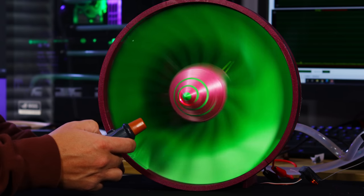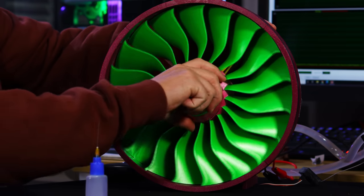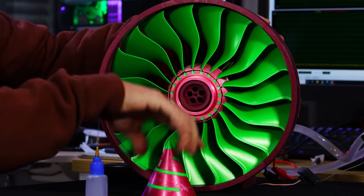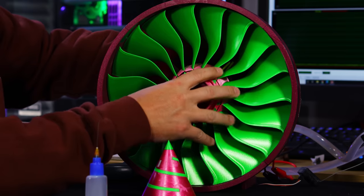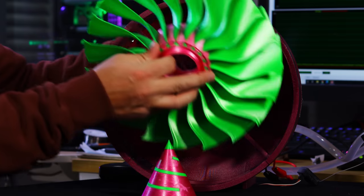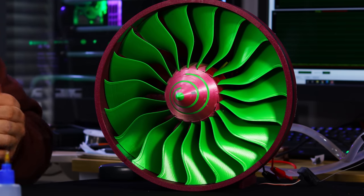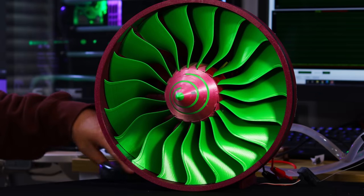We're only at 418 RPMs — we got a ways to go. We're going to need some glue. We'll use this Weldon 4, put a little bit on the nose cone, and see if we can get her to bite. Once this is on there though, there's no turning back — it goes on and it can't come back off. We'll give it a second to dry and give it another shot.